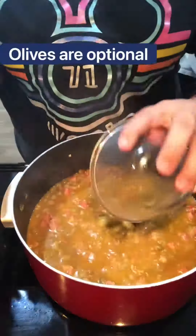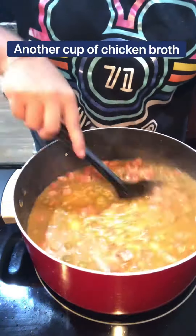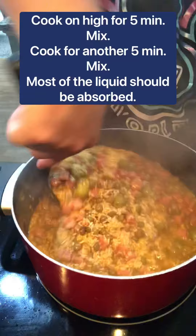I add some olives but it's optional. Now you're going to add another cup of chicken broth. Let this cook on high heat for about five minutes. Mix well and cook for another five minutes on high.